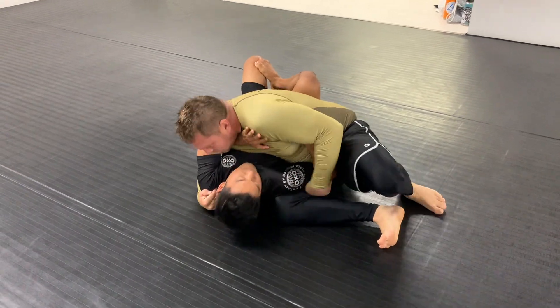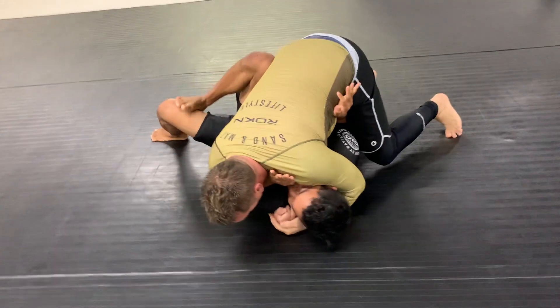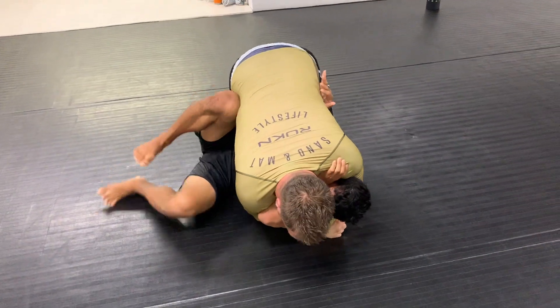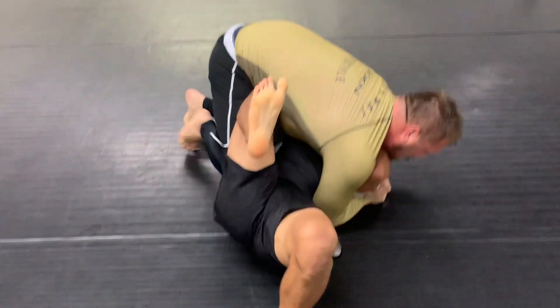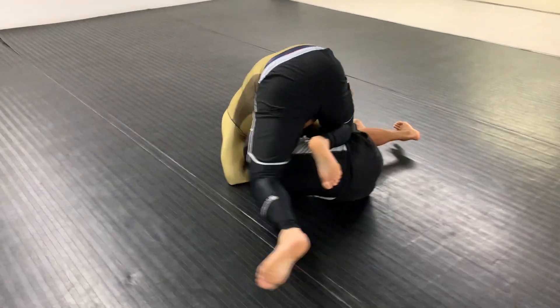What's up giant slayers — in today's video I'm going to be talking about how to escape from bottom side control when outweighed by 75 pounds. Here I am in bottom side control against Big Bill: he's about 230, I'm about 155. He's doing a really good job trying to come up to a knee belly and get past my knee shield.